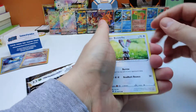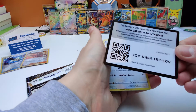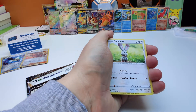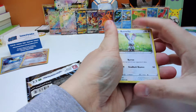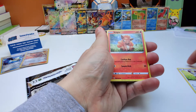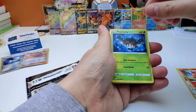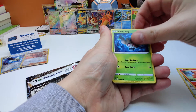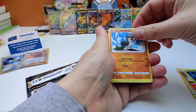We start off with a Bunnelby, but first and foremost the Gold Claims. Bunnelby, the Gold Claims. Vulpix, also common. Phantump, also common. Galarian Farfetch'd, also common.